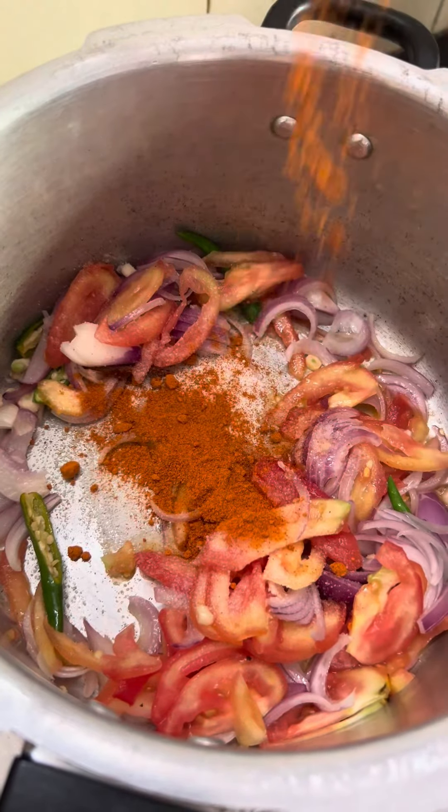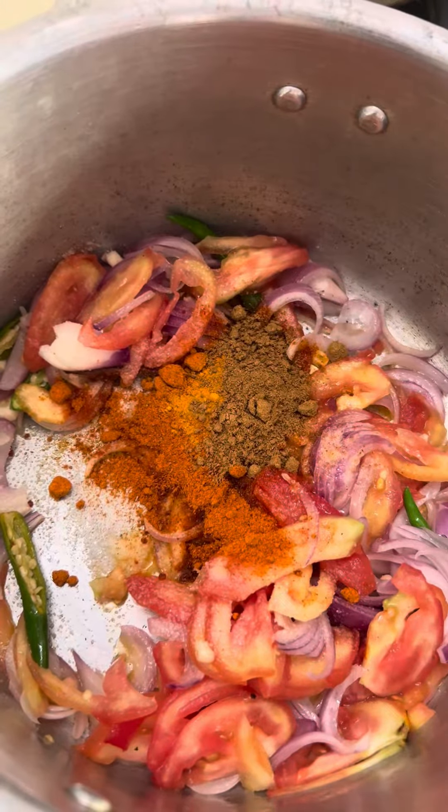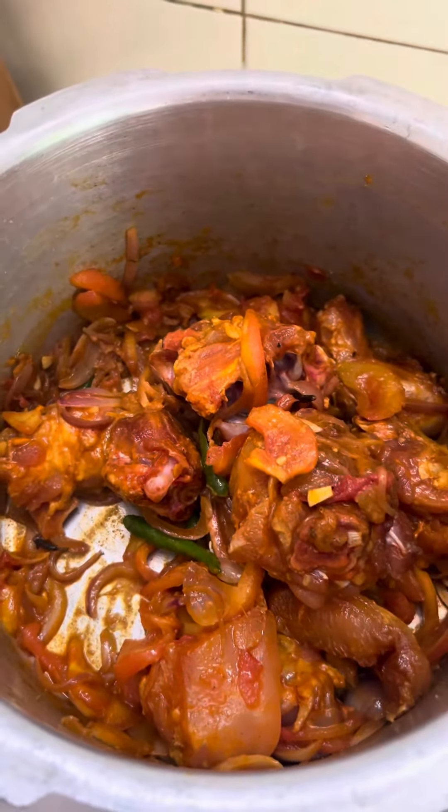A teaspoon of chili powder, a pinch of turmeric, a teaspoon of coriander powder. Add in marinated chicken. It's properly mixed — go ahead, adding the mustard powder.